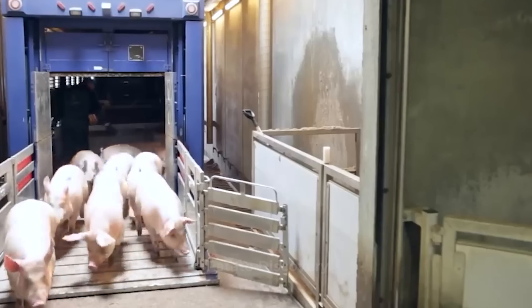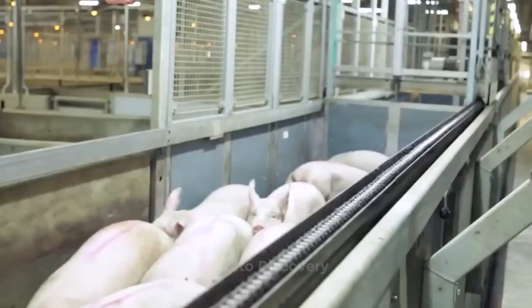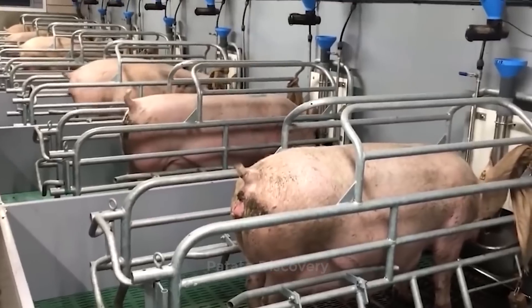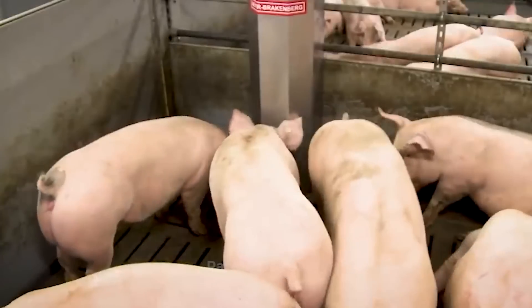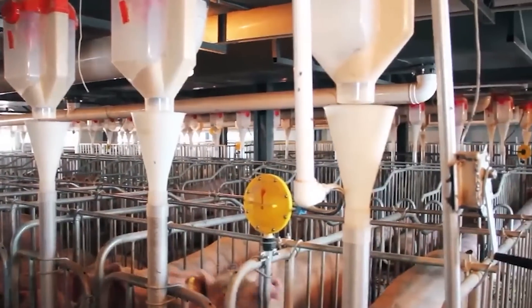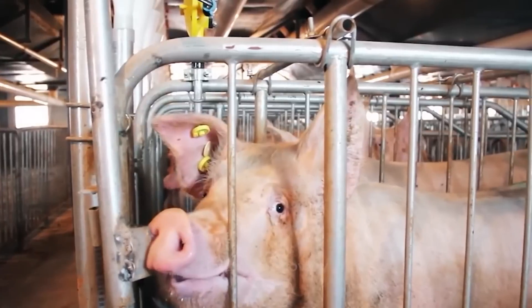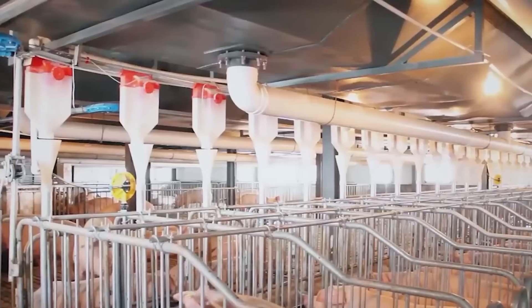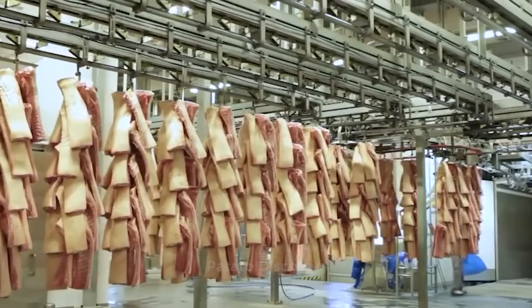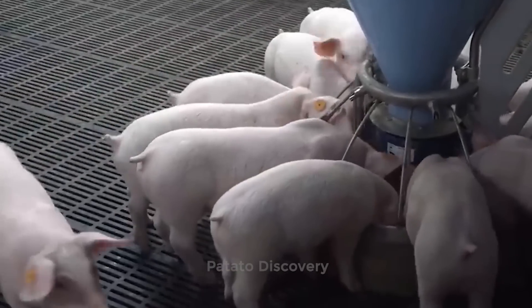Pig farming and production are important assets in every community. There are modern pig farming advances that are here to make things easier for you. With these advances in technology, pig farming has huge potential in the 21st century. It's time to watch up on these new technologies and techniques to increase quality and efficiency on your pig farm.